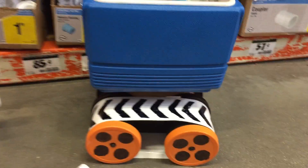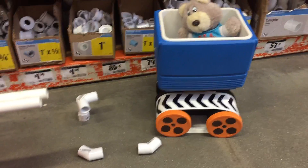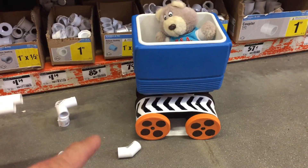a roll cage for our moon buggy. Stay tuned. Also, you may want to call up Home Depot and ask them about their workshops, where you can actually learn how to do stuff — not exactly like this,